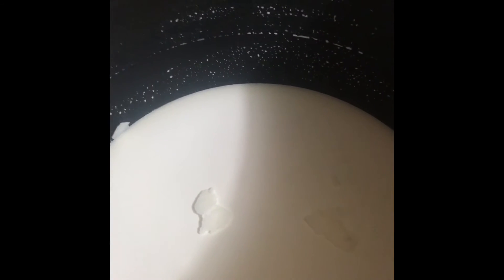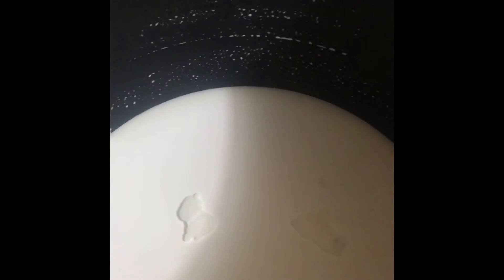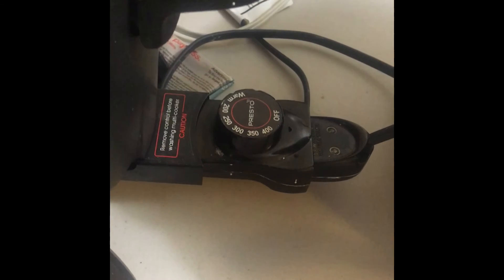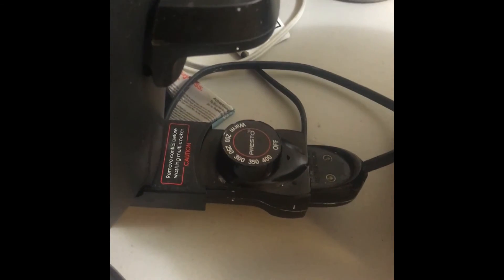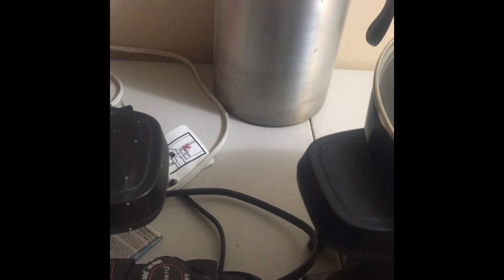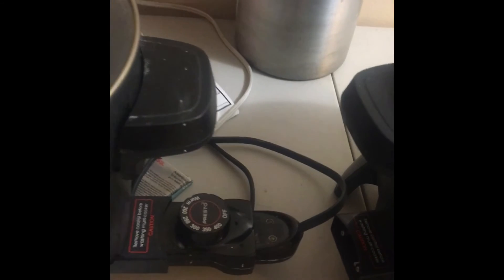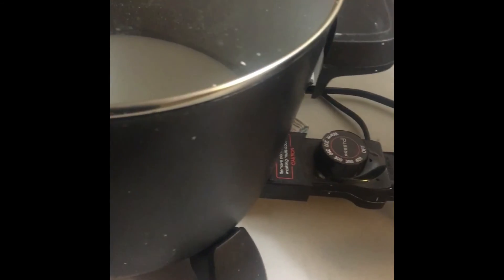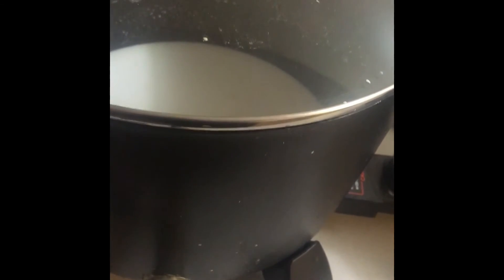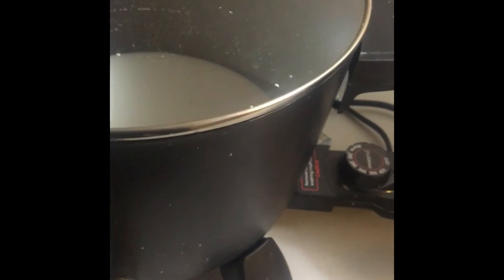This is the soy that's left — you can see it's a nice creamy off-white color and it's really good. With these deep fryers I can regulate the temperature, so I don't have to keep checking every two seconds to make sure it doesn't go over the melt point for that particular wax. I can almost just set it, get my jars ready, and be good to go.